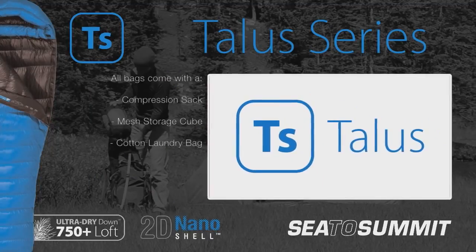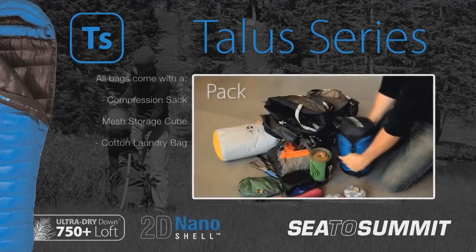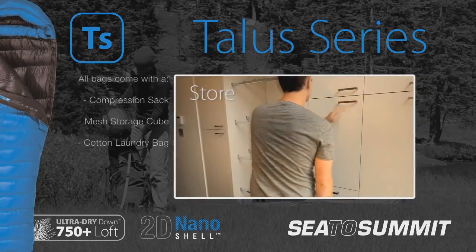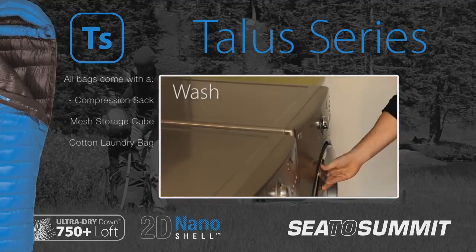The TALUS bags all come with our pack, store, wash system — an ultra-seal compression bag for carrying in your pack, a mesh storage cube when the bag is not in use, and a cotton laundry bag with printed instructions so your bag will have the longest life possible.